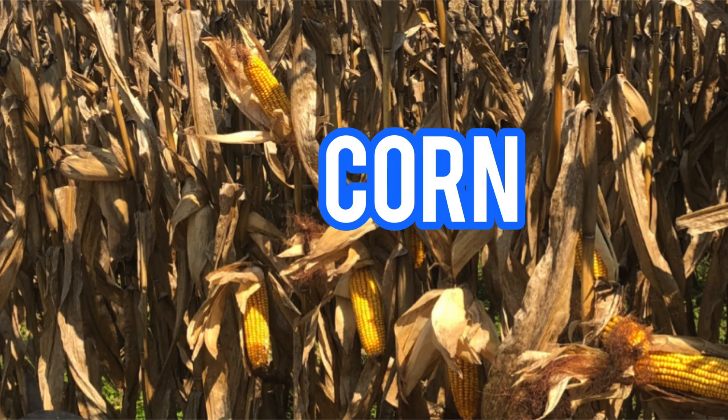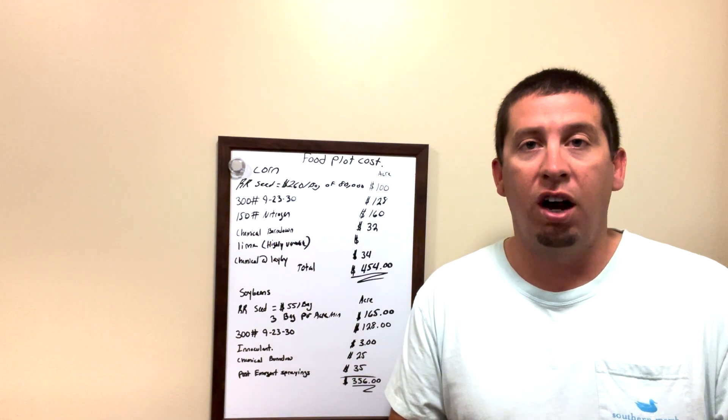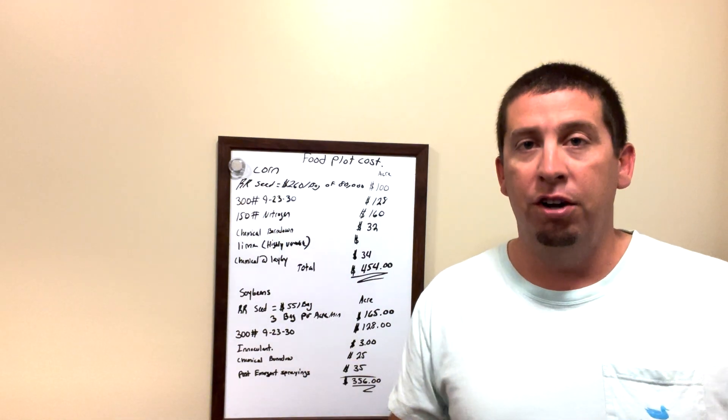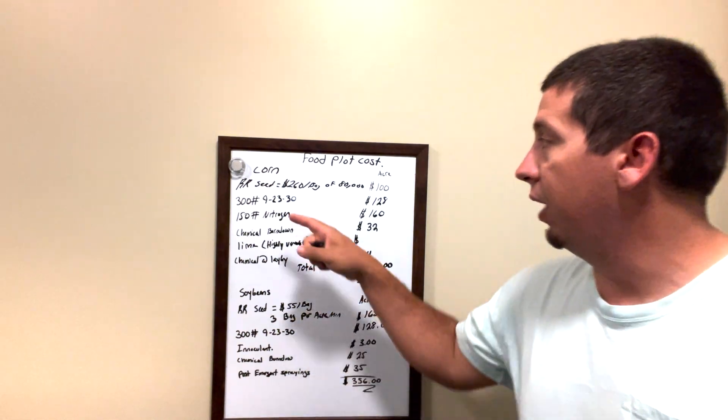For corn, we've got seed — that's going to be a Roundup Ready seed, a good variety. It's going to cost somewhere around $260 per bag, and breaking that down, that's $100 an acre. We don't need a full bag, so $100 an acre for that.